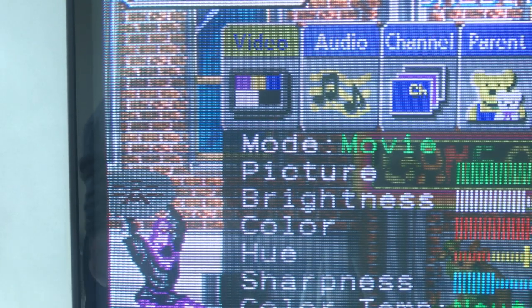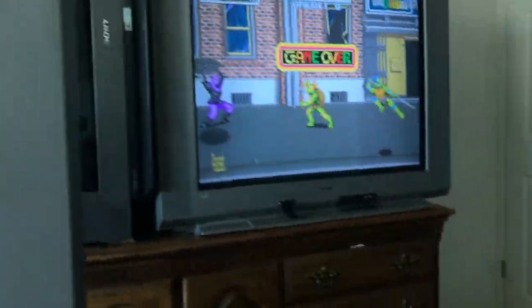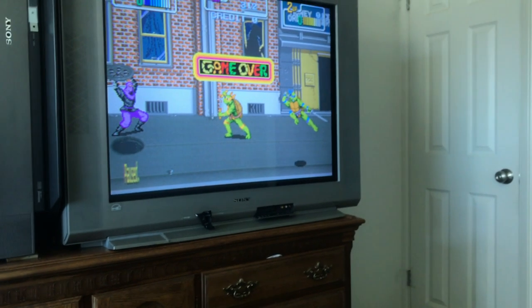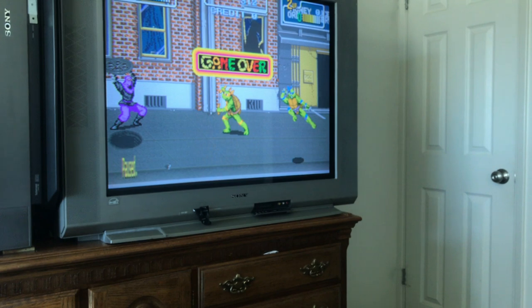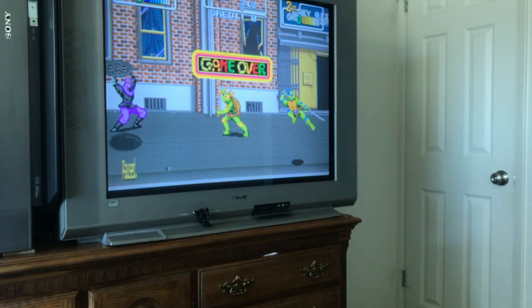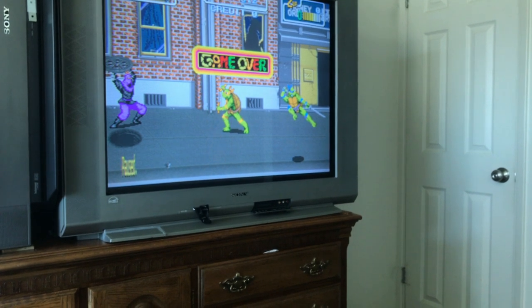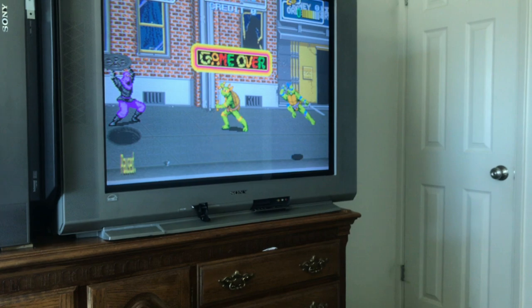On the other menu type there is no VM setting; however, when you toggle between Vivid, Standard, and Movie modes, it seems to have that VM setting enabled automatically and you can't turn it on or off — you're just stuck with it on that setting. So I tend to leave these sets on Movie mode because they don't have that VM enabled.